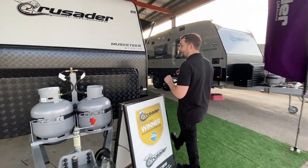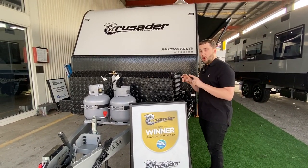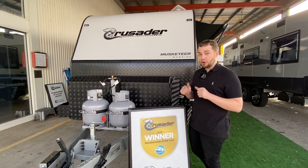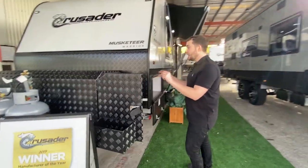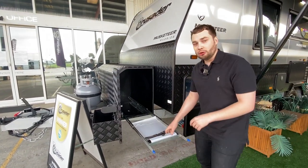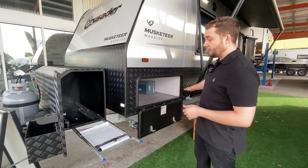Capacity-wise, we've got two 9-kilo gas bottles on the front with a cover plate. We have two 95-litre water tanks with a 95-litre sullage tank with smell traps, so you're not going to get any back-through smell. We have a front toolbox, and right in the front we've got a Weber Q storage point. This actually extends out a little further so you can stand here having a cook, plugging into the external gas bayonet on the front.